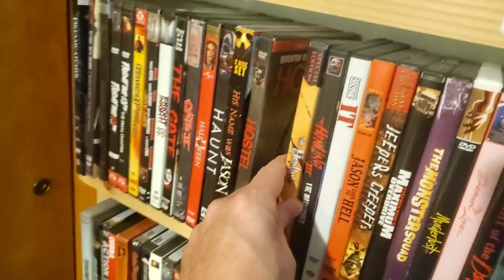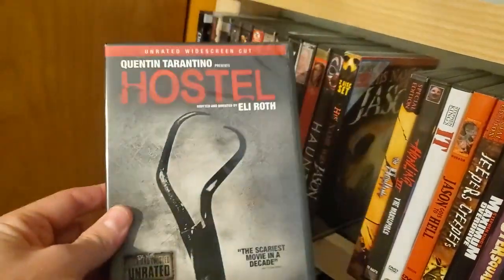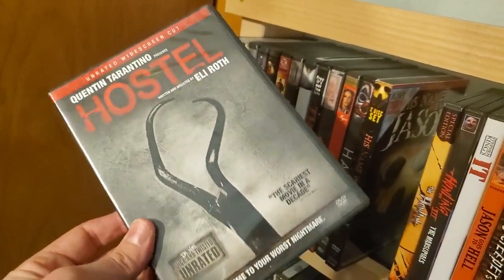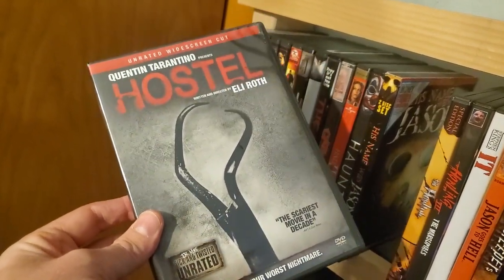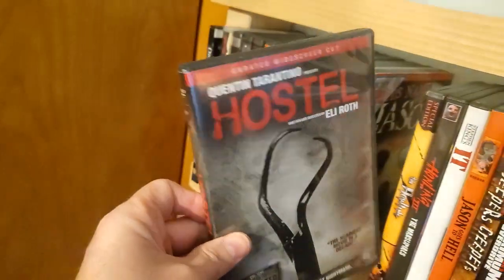Hostel — I actually got this from Netflix. You know, back in the day when they actually sent you discs — and apparently they still do that. You were actually able to go on the site and buy used DVDs, so I got this for a really good price back then.